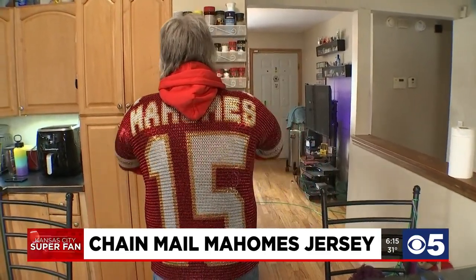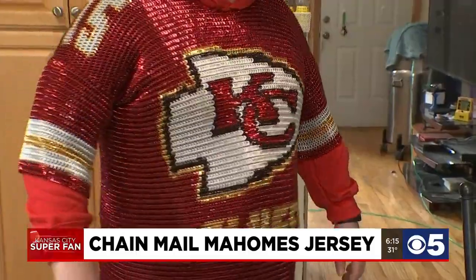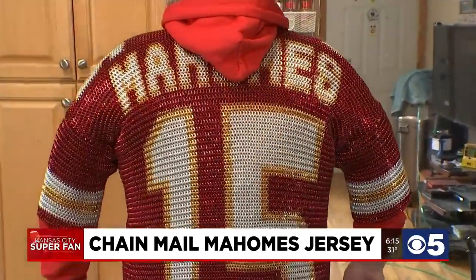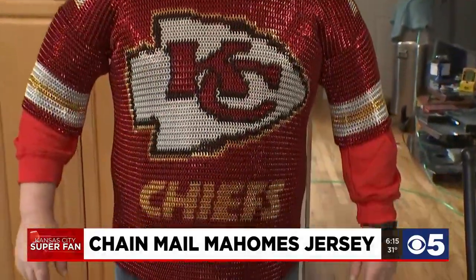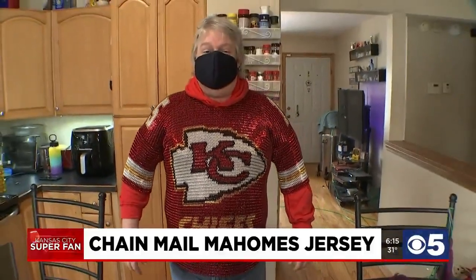There is actually one person that Rick wouldn't mind selling it to, and that is Patrick Mahomes himself. Rick says he'd have a hard time telling him no at this point. For his next project, Rick plans to make a Chiefs wall mural with more than 100,000 chains — that's project number two.